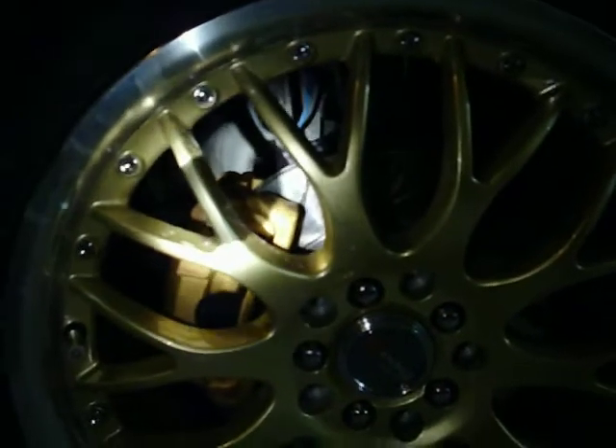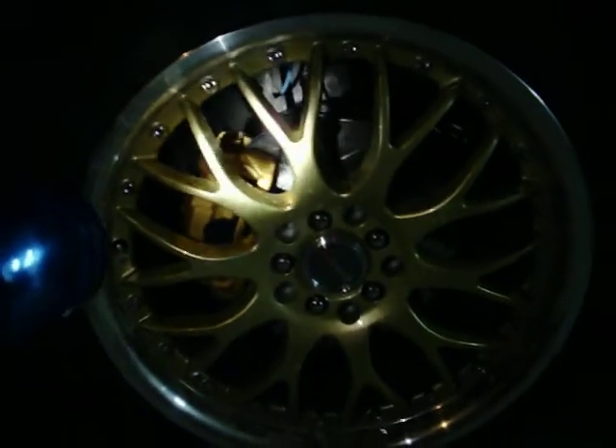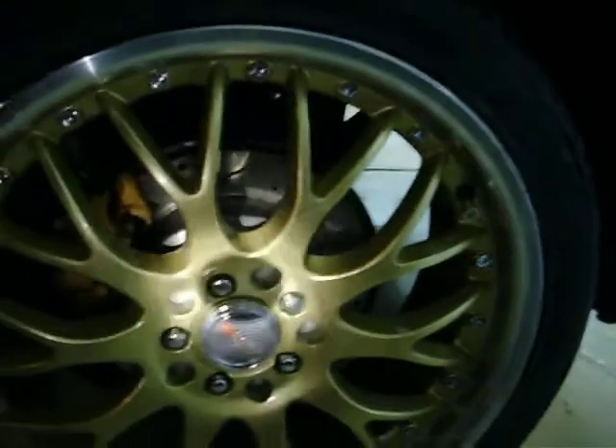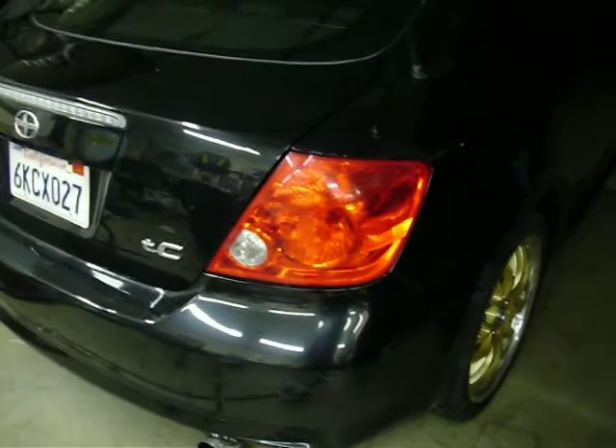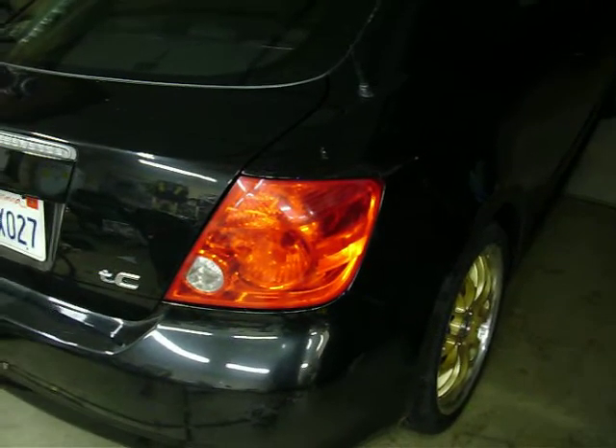I just finished up. Just gives you a basic idea. Another real short video for now. That was a little sneak peek at the drilled and slotted rotors too — drilled and slotted rotors all the way around. Fresh pads all the way around.